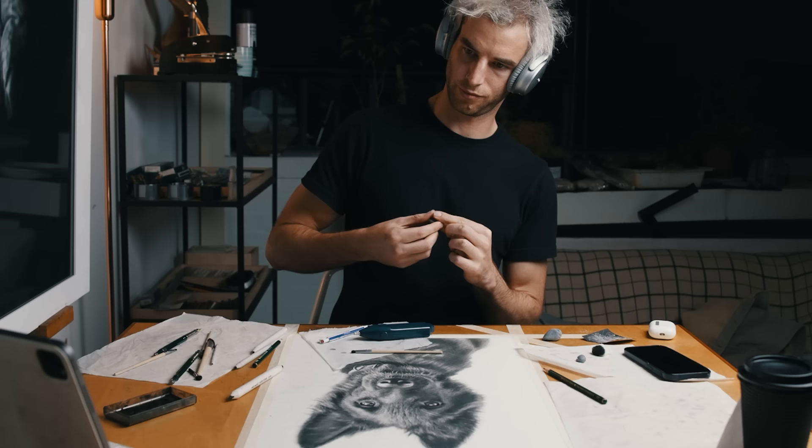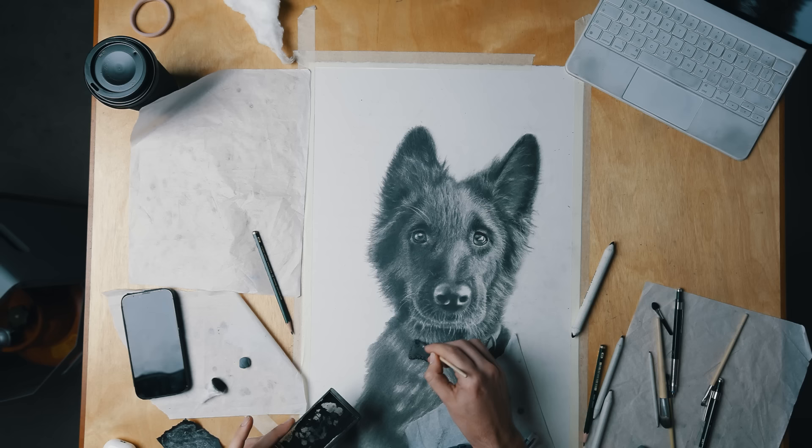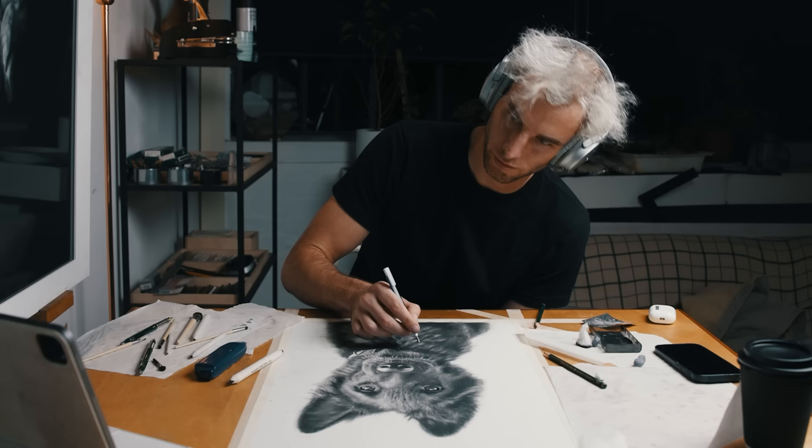Now I'm just smoothing over a bunch of the work with a blending stump and a brush. And now we're going back into the fur. I've already established how I'm going to be doing this — pretty much the same method I used at the rest of the drawing. Really soft application to get those dark values first, and then going in with a mechanical eraser or my Tombow Mono Zero eraser to get the individual strands.